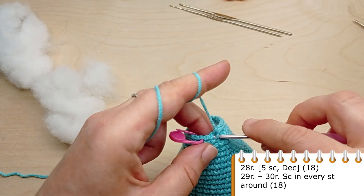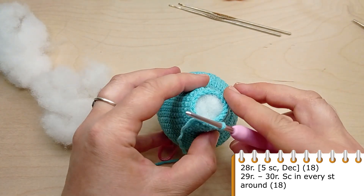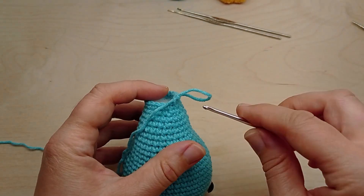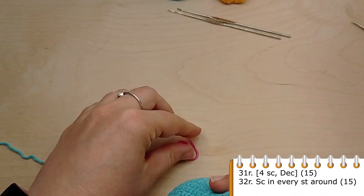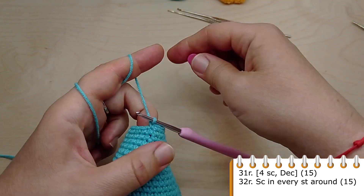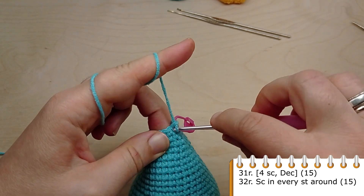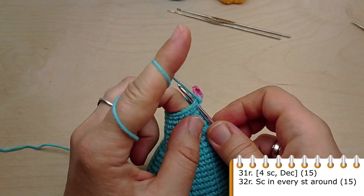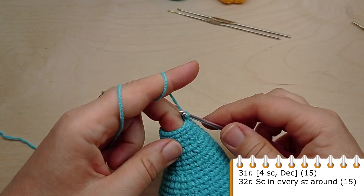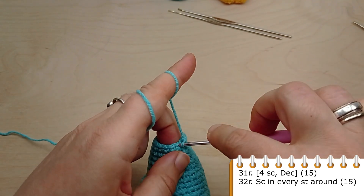Now crochet one round. For round 31, crochet single crochet in the first four stitches, then make a decrease. Repeat four single crochet, then make a decrease. Repeat these steps to the end of the round until you have 15 stitches. Now crochet one round without any decreases, making single crochet in each stitch of the previous round.